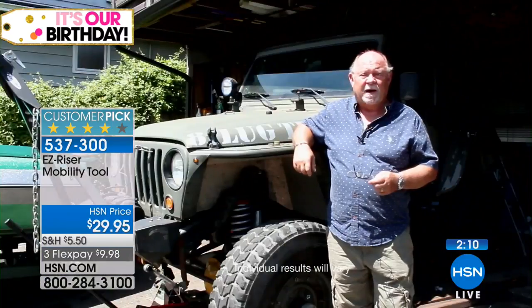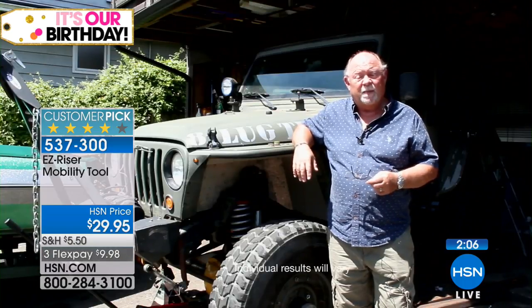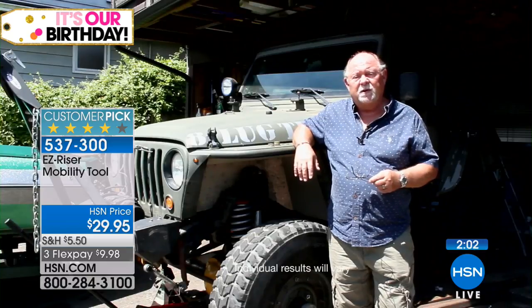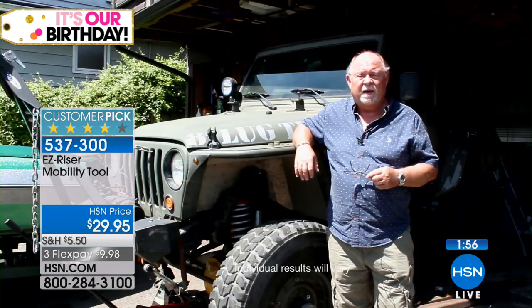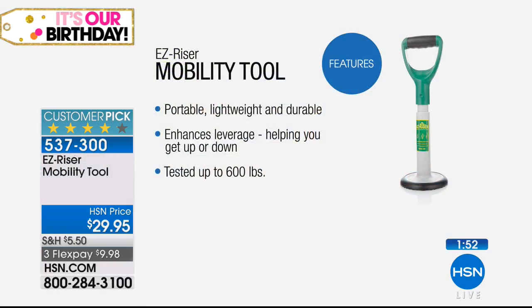When I discovered the Easy Riser, it was an absolute lifesaver for me. It's one of the main tools in my toolkit. Every time I need to get down to crawl under a vehicle, I use the Easy Riser to help me down, and when it's time to get back up, I use it to help me get back up. It's an absolute lifesaver.